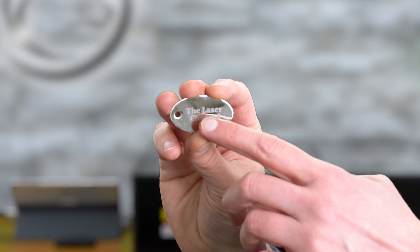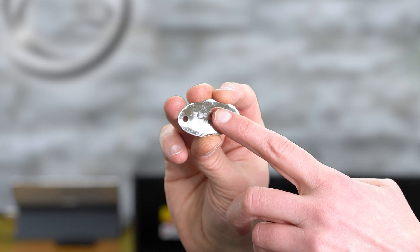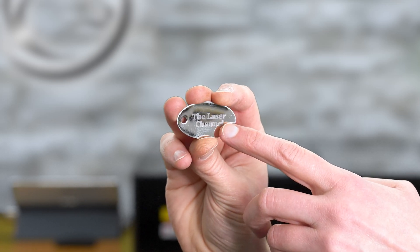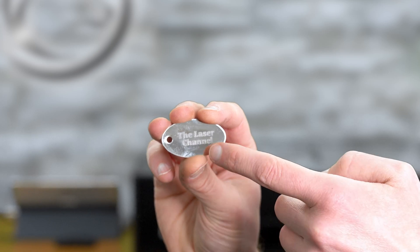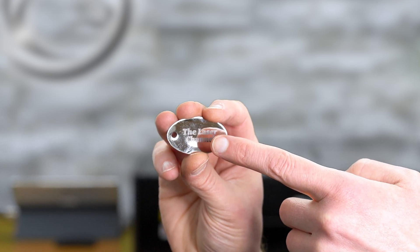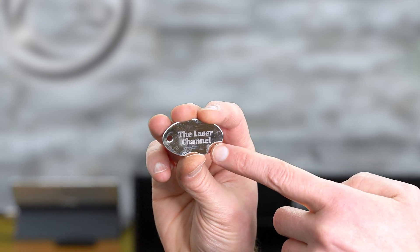When I move the reflection back and forth around the letters, you're going to see that the metal is slightly indented, which means that this color marking is not just on the surface but is actually protruding into the metal a little bit. This engraving is not going to just rub or scratch off easily — it's now a part of the stainless steel tag.